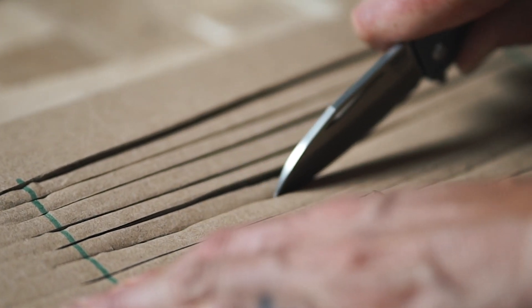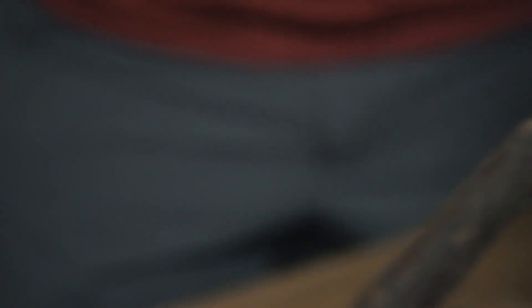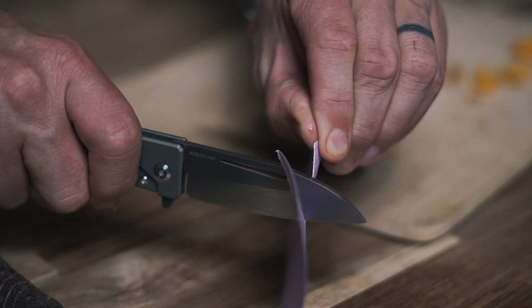We just did that one test. We're going to repeat it a couple times, keeping everything equal between both knives. It still cuts pretty well, even though it feels pretty dull. The Buck also cuts it pretty well — the Buck feels pretty sharp still.